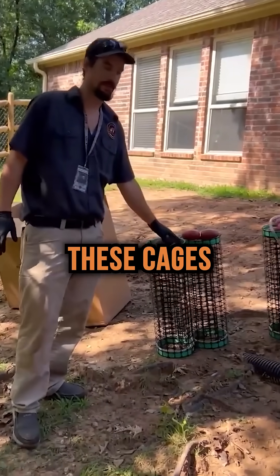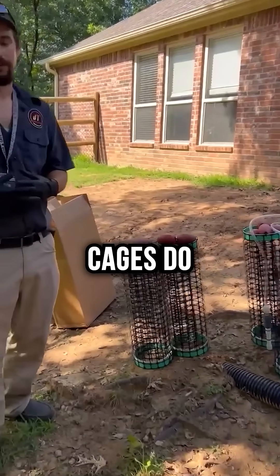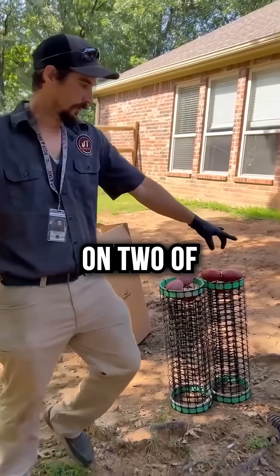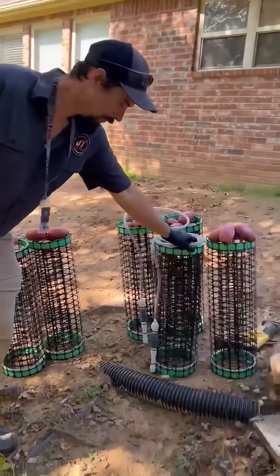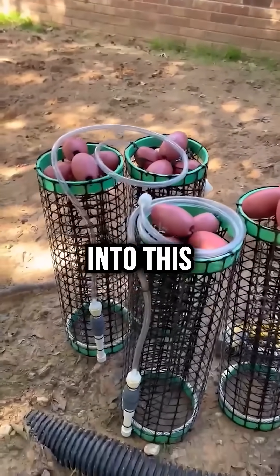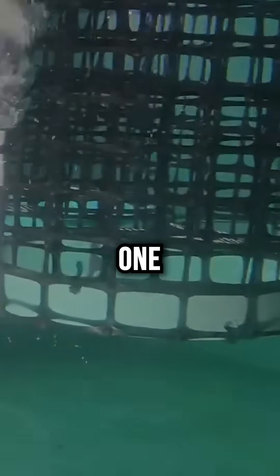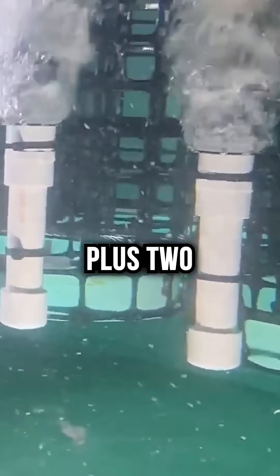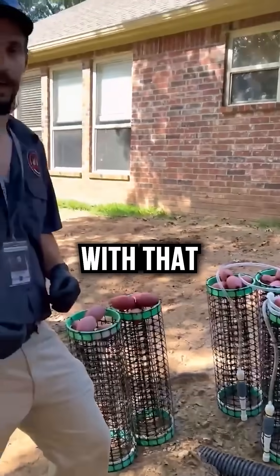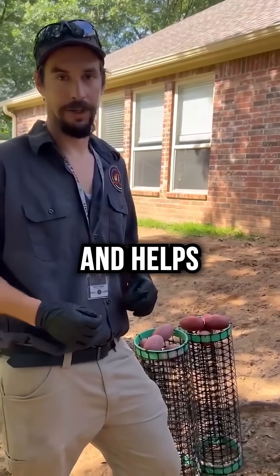We have these cages that are going to go down inside of that tank. What the cages do is they create an area for that bacteria to live. You'll notice on two of these cages we have these air lines. So we're going to introduce air into this system to give it the oxygen for the bacteria, plus help move the water around so that bacteria comes in contact with that matter in the tank and helps break it down.